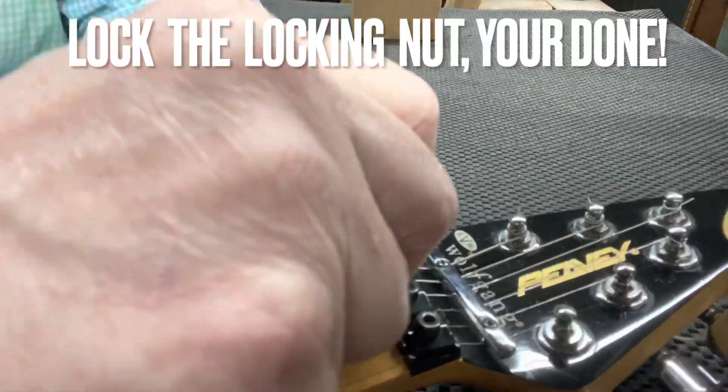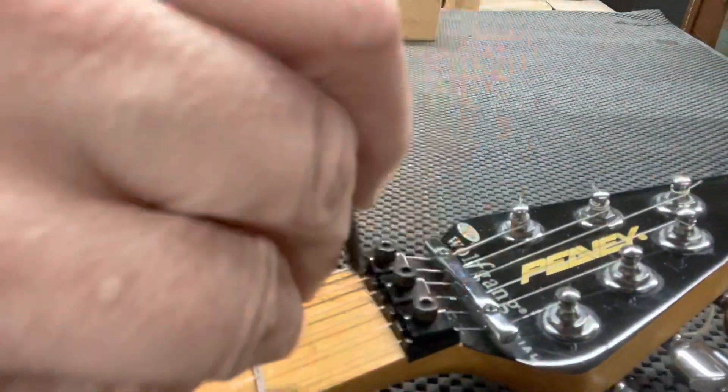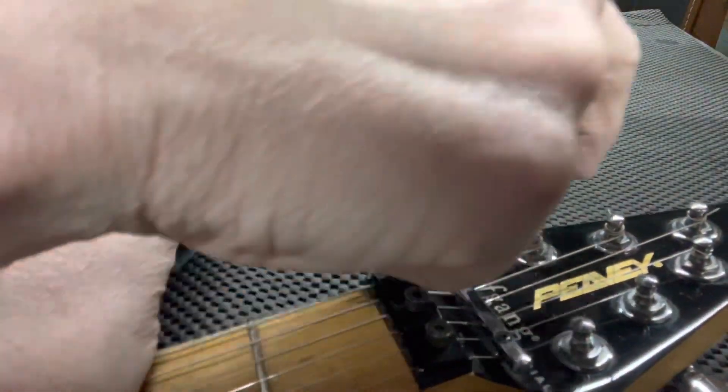Now you're really done. Just lock your locking nut — you've checked it back and forth, it's all good. Lock it and you're good to go. You've just finished — congratulations!